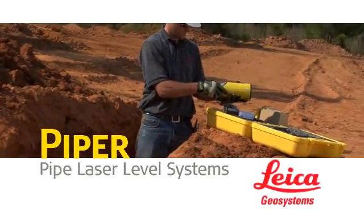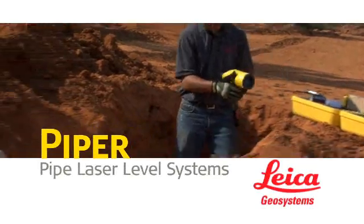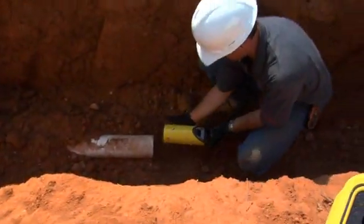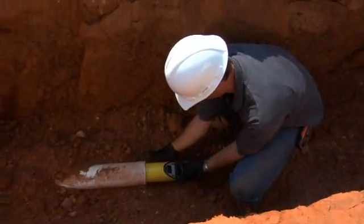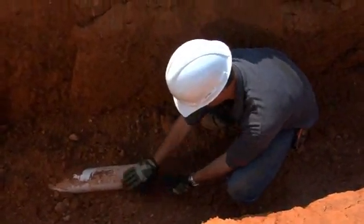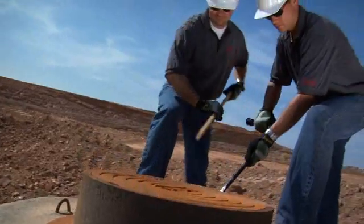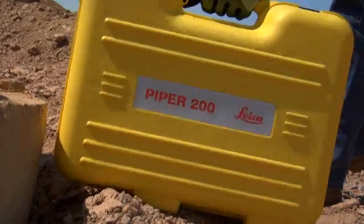Introducing the world's first self-leveling laser small enough to fit inside a 4-inch or 100-millimeter pipe. Leica Geosystems Piper 100 and 200 series pipe lasers are versatile enough to complete any pipe laying job they're asked to do — inside the pipe, over the top, or in the manhole — but don't let their compact size fool you.